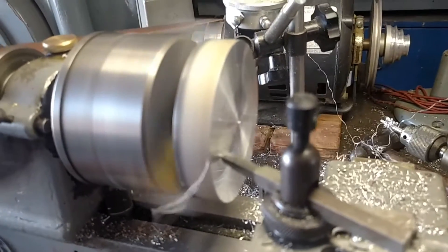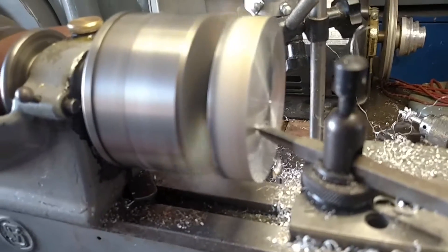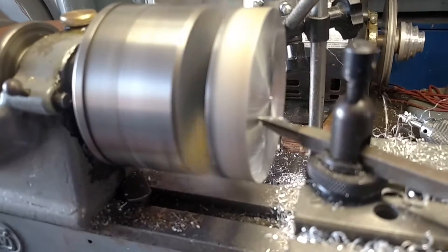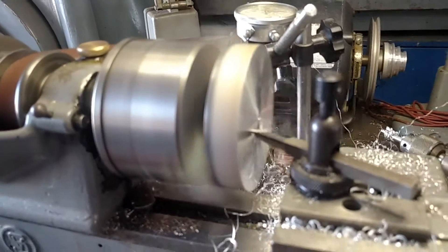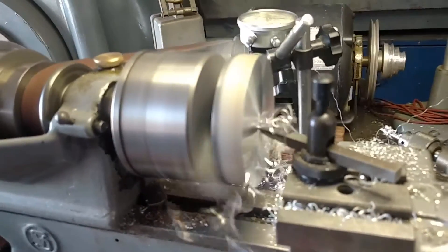We're going to make the little hand wheel out of this little blank here. And if somebody wants the original hand wheel, I'm sure there are several of them available on eBay, but I try not to do too much on eBay. Once in a while you have to.